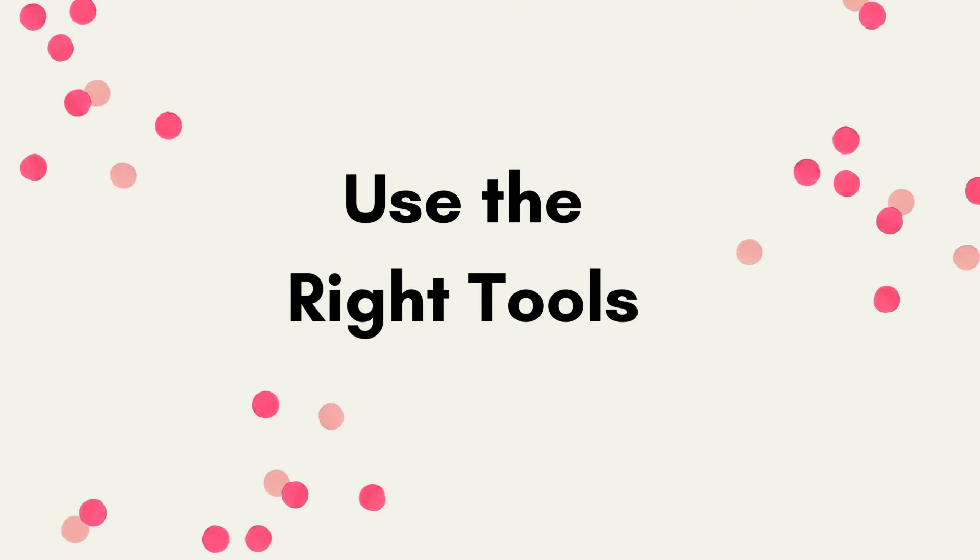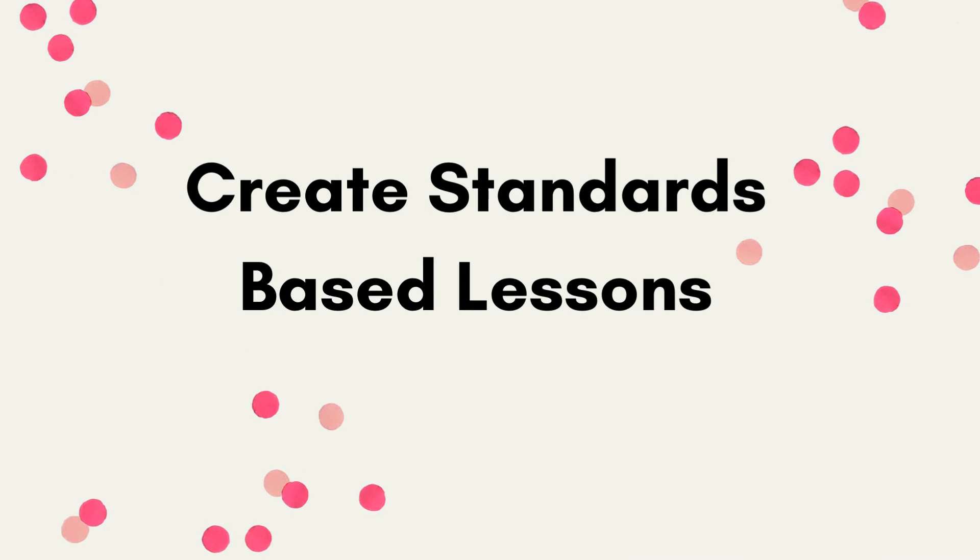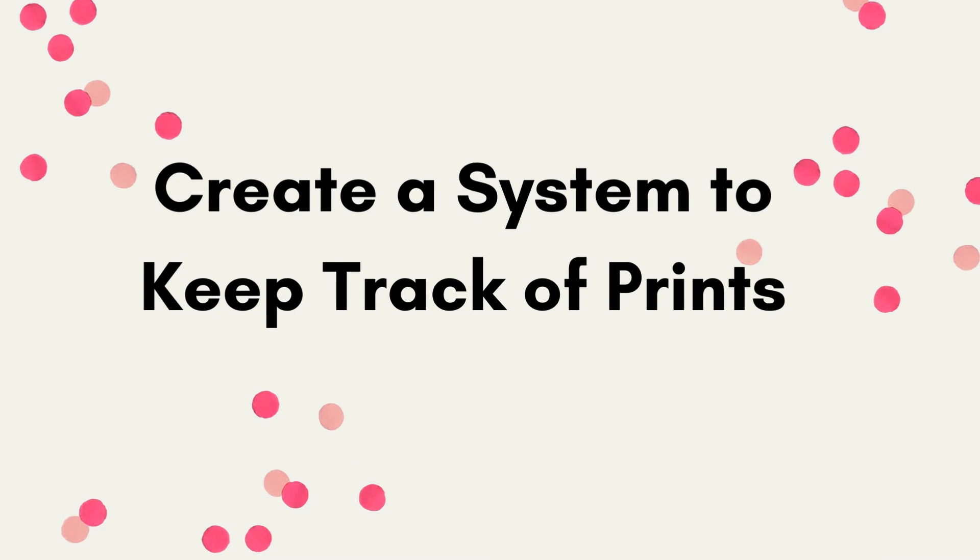As a recap, here are my three biggest tips when it comes to 3D printing in the elementary classroom. First, use the right tools. Second, create standards-based lessons. And third, create a system to keep track of prints. Everything I talked about in this episode is linked in the show notes — it's definitely your hub for 3D printing in your elementary classroom. Don't be overwhelmed. 3D printing is one of my most favorite units I teach students — it's super cool and a lot of fun. I can't wait to hear how you start 3D printing with your own students.